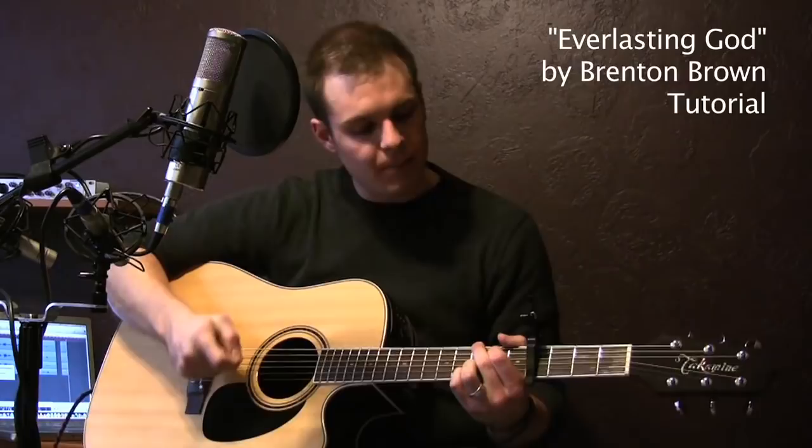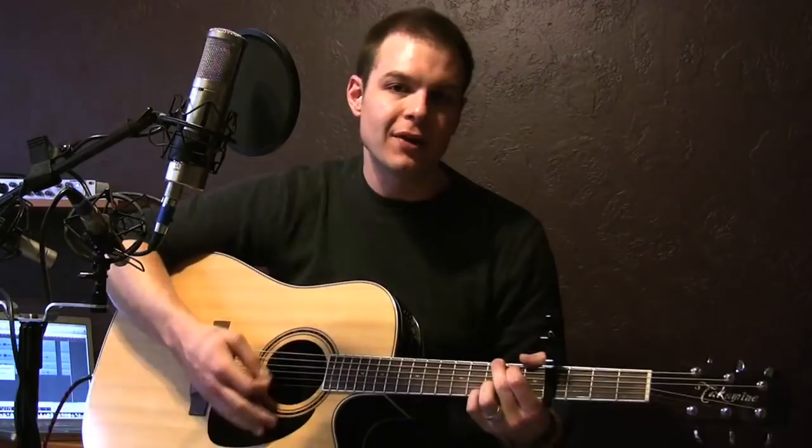I'm going to teach you how to play Everlasting God by Brenton Brown. This song is in B, but I'm capoing on the fourth fret, and I'm playing in G.